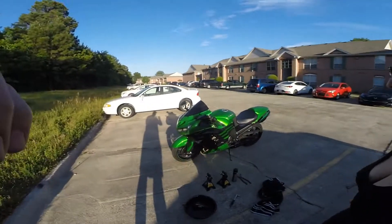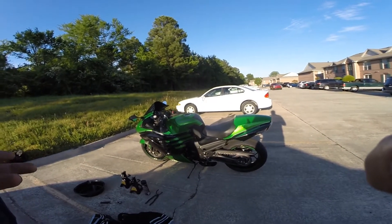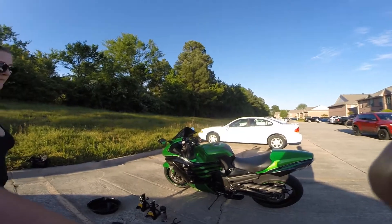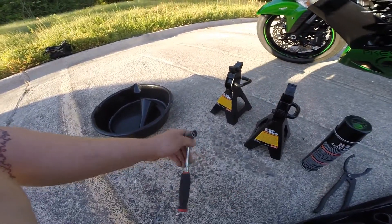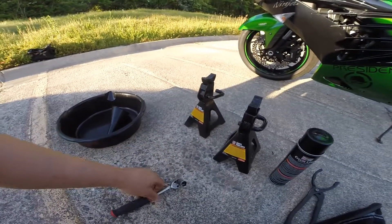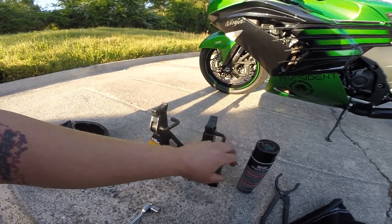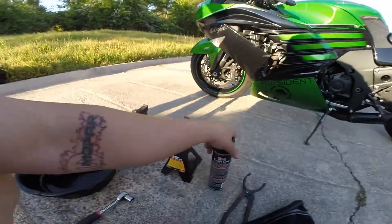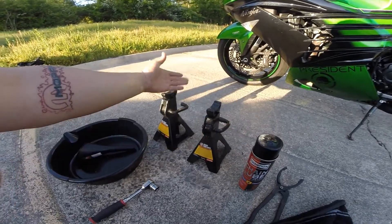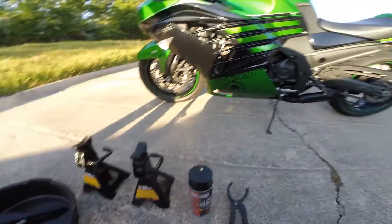Today we're going to be teaching Laura how to change oil on the ZX14. First, we're going to get the bike up on jack stands — we've already moved it to level ground. The basic stuff we're going to need is a 17-millimeter wrench or socket and ratchet, two jack stands, a drain pan, a funnel, filter pliers, and a nice rag to wash our hands off on.